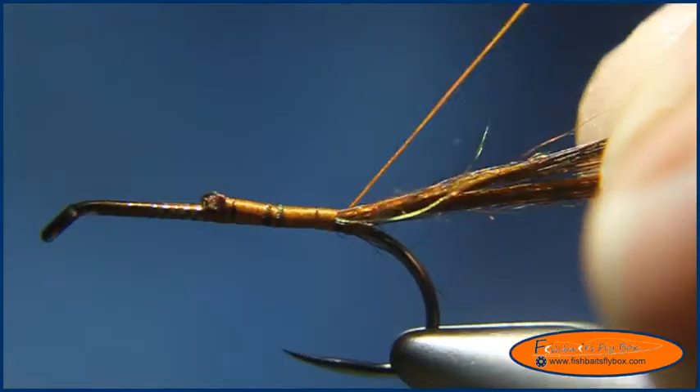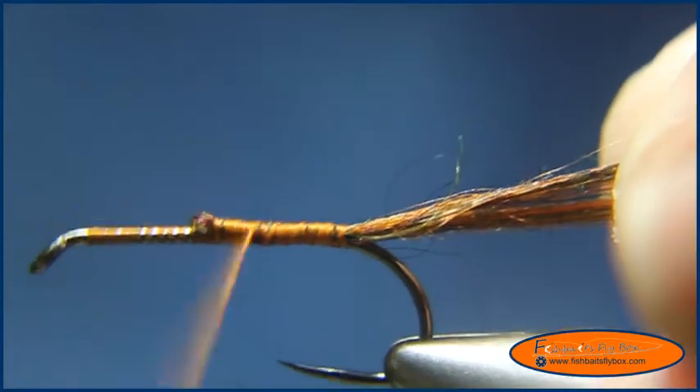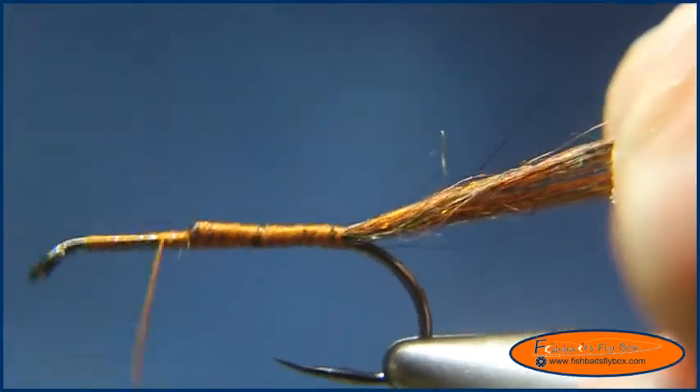I learned this fly from Mike Andresen. He's got a DVD out and in my opinion it's a really good DVD, especially for stillwater patterns.